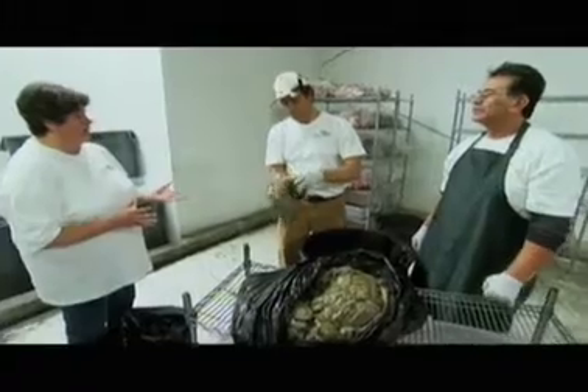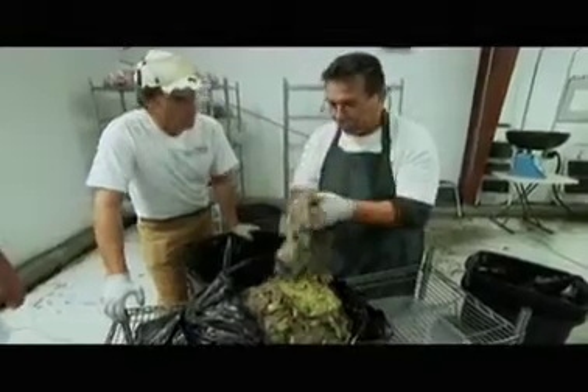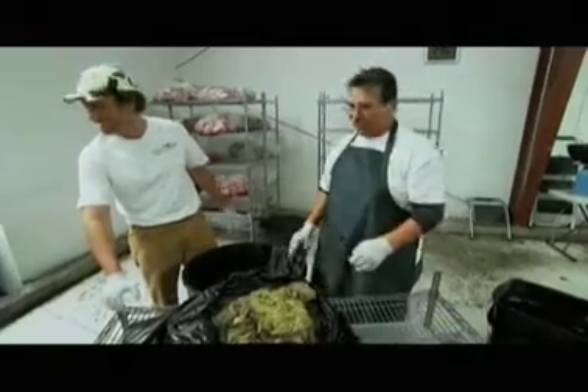We're going to make a green tripe grind, and we're also going to do the tripe with organ meat today. You put it inside the barrel, but you've got to smell it — sometimes it has a funny smell to it. Well, yeah, it does. It is inside of an animal.